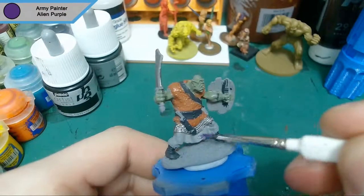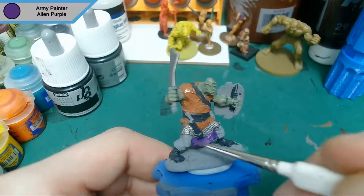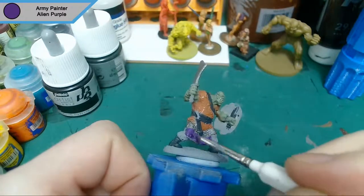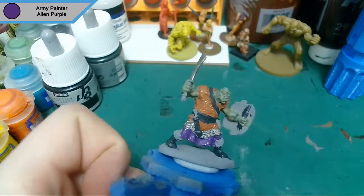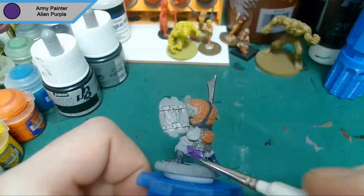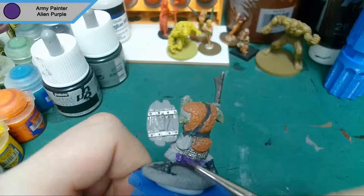That is it for the fur coat. Now we're on to the more fabric parts of his clothing, which I'm doing in alien purple as it gives a nice contrast between everything we've got. This is mostly for his skirt — I'm not quite sure what it's called but skirt makes the most sense — and a pouch he's got around his shoulder.